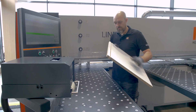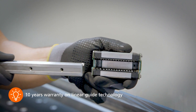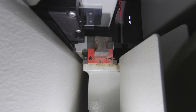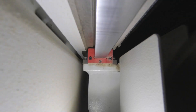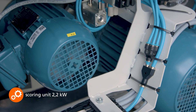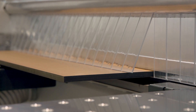As with all Holz-Her pressure beam saws, the saw carriage of the Linear 6015 runs on precise, covered linear guides. The special gantry design, in conjunction with the linear guides, ensures the highest cutting quality and smooth running. The separately driven scoring unit with a powerful 2.2 kW motor effortlessly scores even hard decors such as HPL.